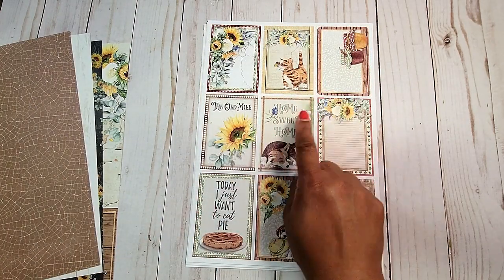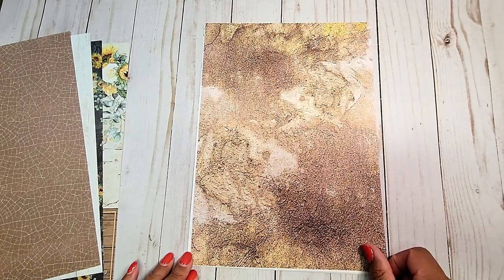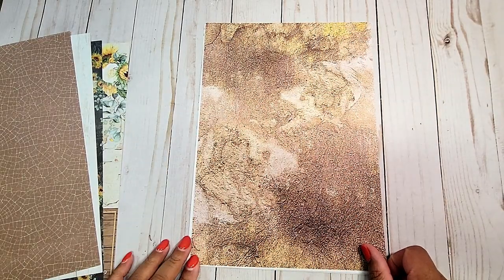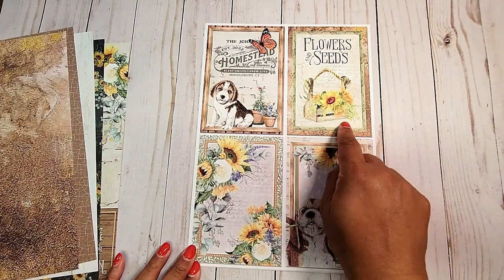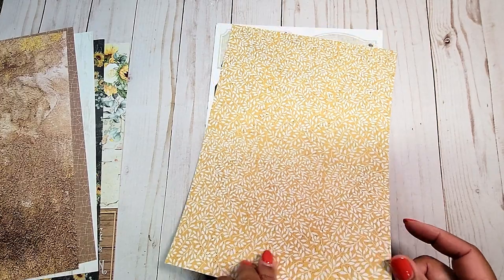Next, we have more fun cut-aparts and areas for journaling. On the back, you have this distressed pattern. We have four large cut-aparts on this page, and you have this muted yellow with the white vines.